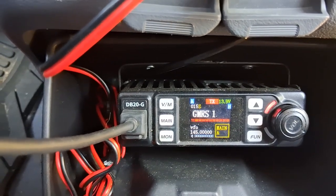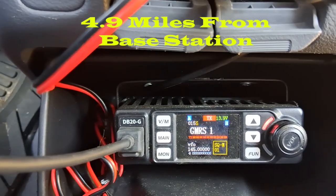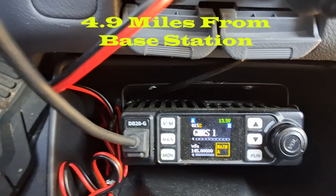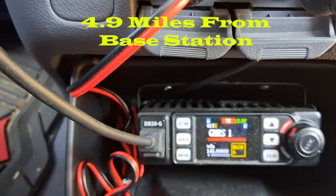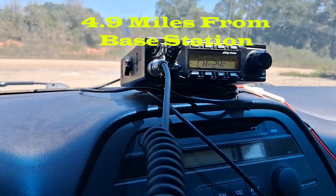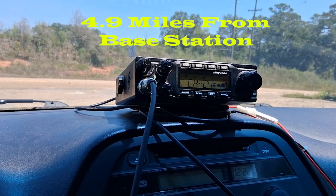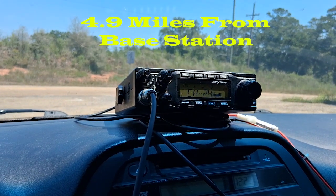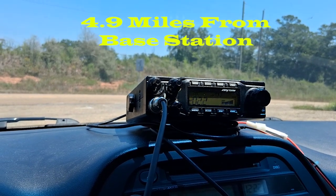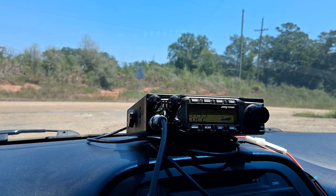This is WRXG 597 calling home base. Do you copy? I'm at 4.9 miles on GMRS. [Base: That's a big 10-4.] Okay, roger. Let's switch over to the other one, stand by. [Base: Roger.] Hey, how do you copy now? Mobile to home base. [Base: Mobile, I can't hear you.] Okay, good. Roger, this is 4.9 miles. Stand by for the next contact.